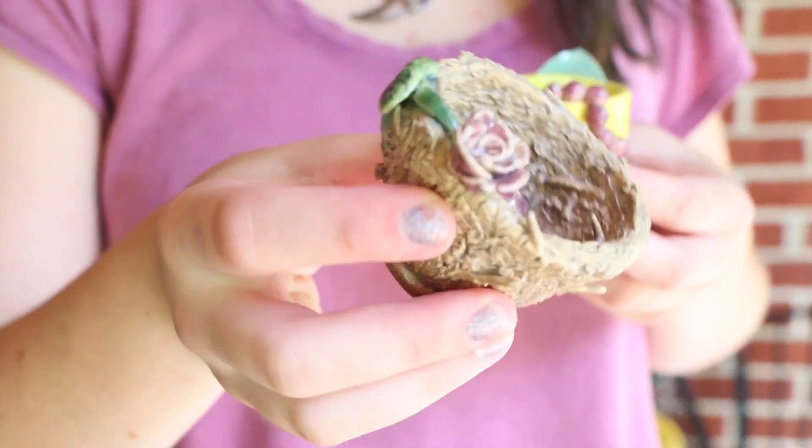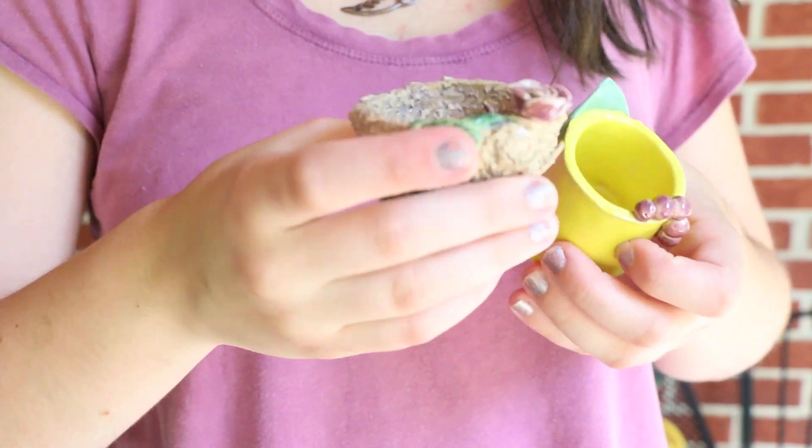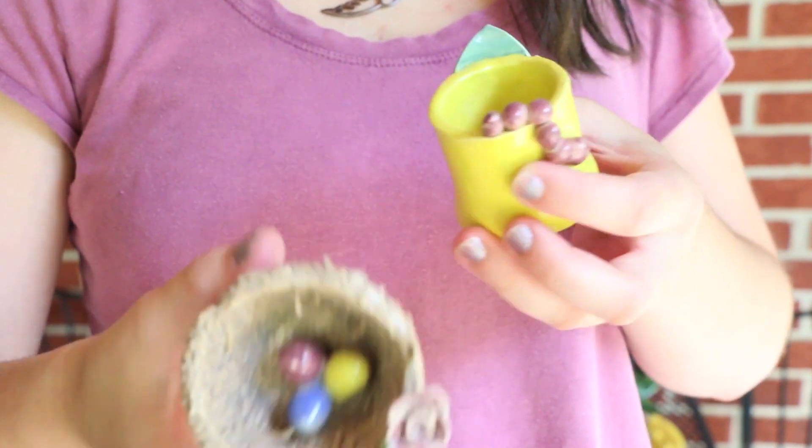Here are the decorative teacups — this one is a bird's nest with a flower on it, and the other one is a tulip with a caterpillar.